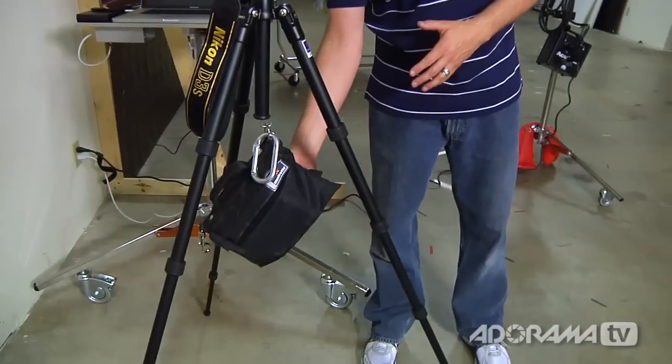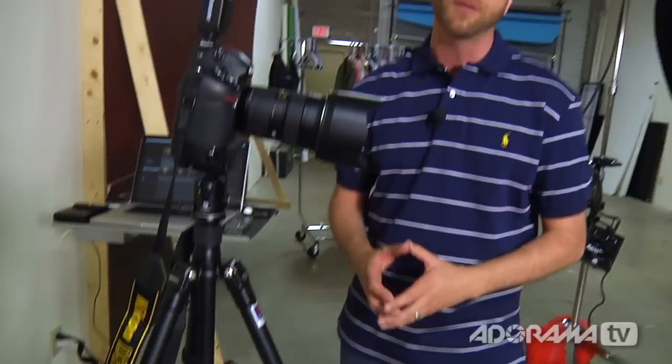Let me show you the setup we're using for compositing today. Our main camera is a Nikon D3S, shooting with a 24-70mm lens. One of the things that's extremely important when doing work like this is that the camera does not move — it can't shake at all, because once you get into post-production it's going to cost you a lot of hours. I've mounted the camera to a tripod and added a sandbag on the bottom to make sure it's sturdy.